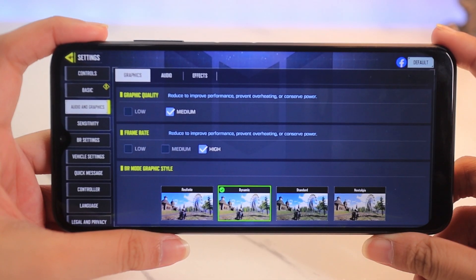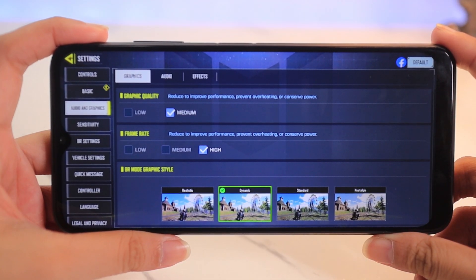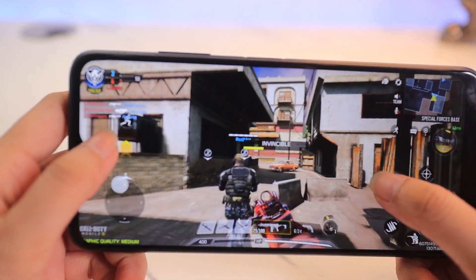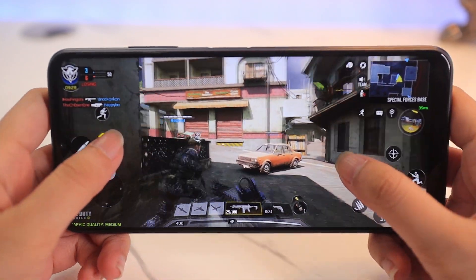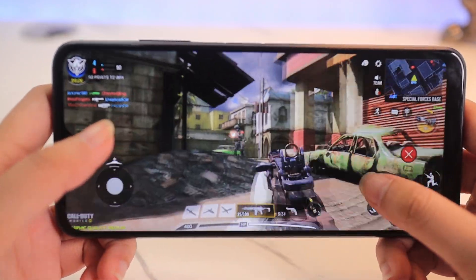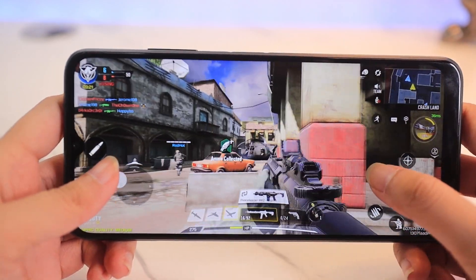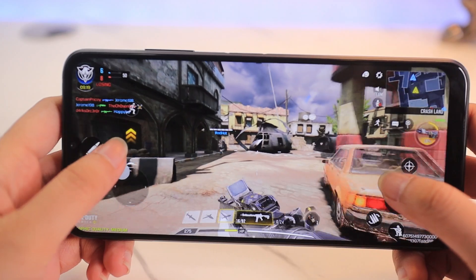In terms of Call of Duty, this device can only go up to medium graphic quality with high frame rate, which made the gameplay run smoothly. Moving around, aiming down sights, and reloading all had smooth animations with almost little to no stutters. It actually makes the gaming experience more immersive and you can easily secure wins. So for Call of Duty Mobile, the Samsung A22 5G performed pretty well.